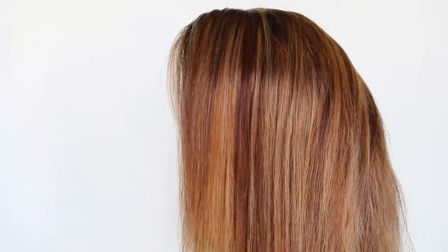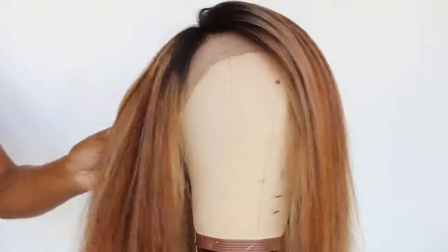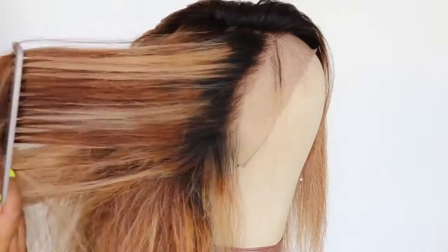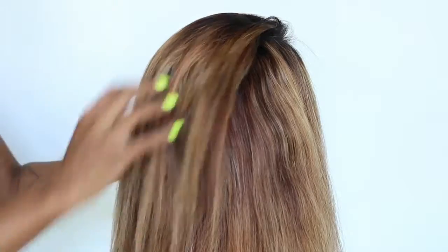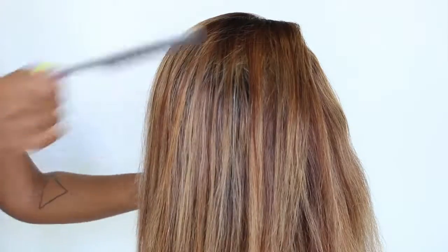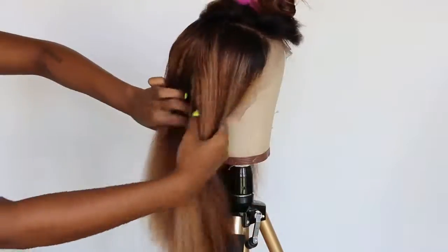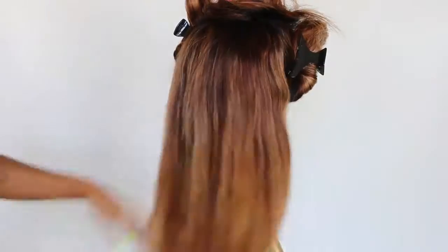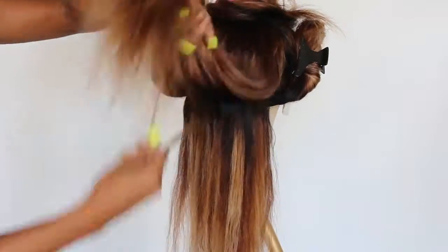This is what the hair looks like when it's dried, so you can really see the highlights and the contrast a lot more. I'm putting my wig into sections right now — I have a top section, two on the side by the frontal area, and then two in the back.